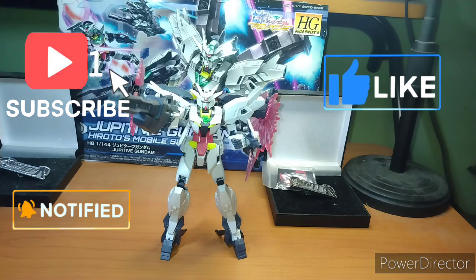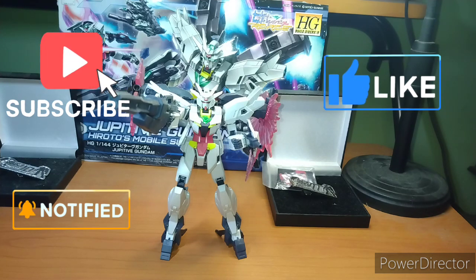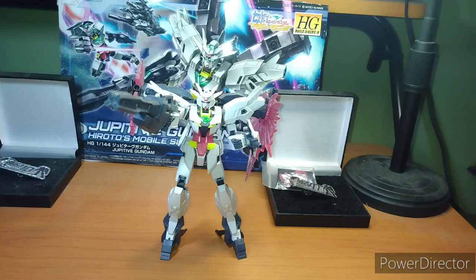I know, I went a little Shatner there with the pausing. But this is another core armor from the Re-Rise series.